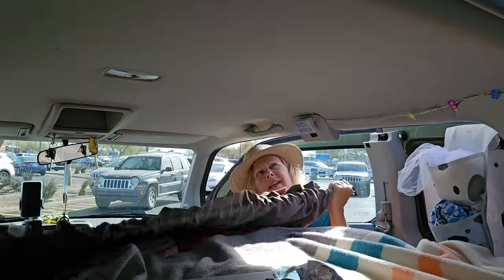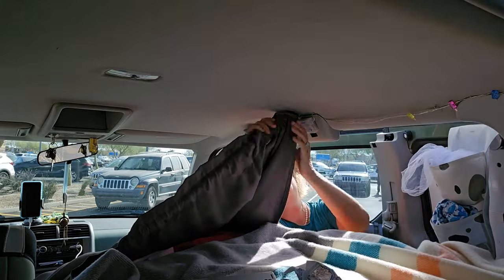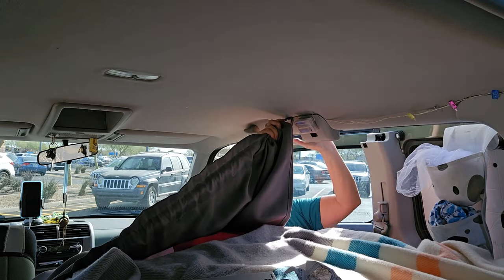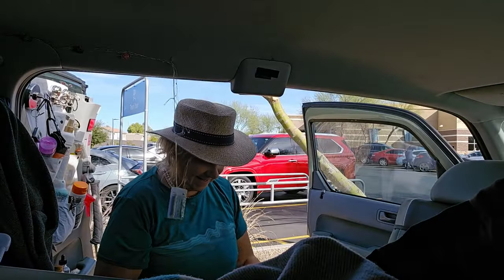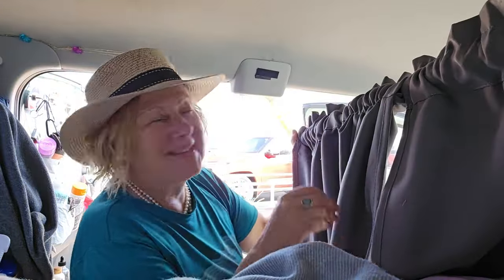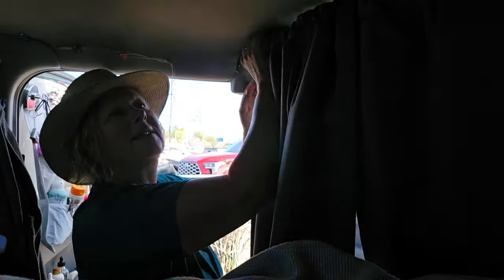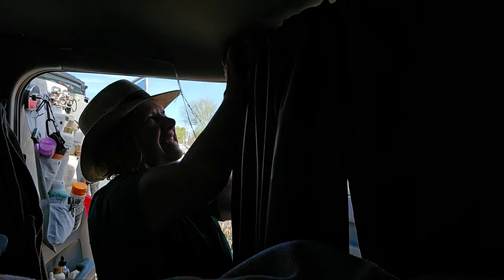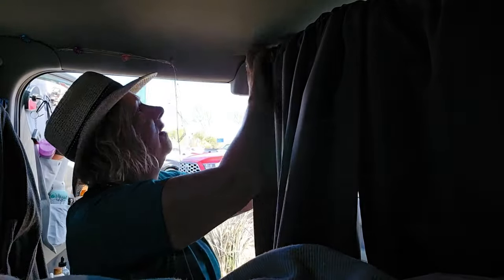I'm going to install the curtain rod now — it's heavy. I just have to pry it open and slide it in. Got that side up, now I just need to do the other side. I haven't quite figured out — I guess slide this one in here. Hopefully it doesn't pop off. I don't know if this is going to work. The struggle is real. I need strong hands. Oh my God, it worked! Holy crap, it worked!